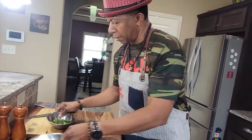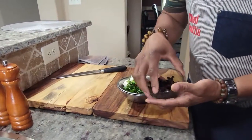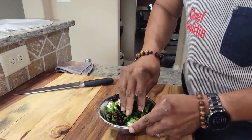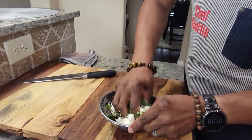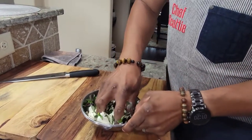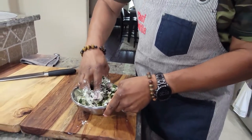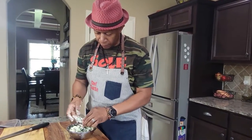First thing we're going to do is incorporate the cream cheese with the spinach and the peppers. The peppers have been soaking in a little green chili oil. We're going to mash it all up together — sometimes it's better to just use your hands. Make sure the cream cheese is at room temperature so you can work with it better. Just incorporate it all. Sometimes your best tools are your hands, just like your grandma always showed you. Just get that all blended together.